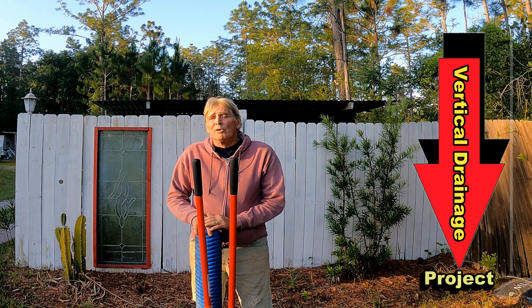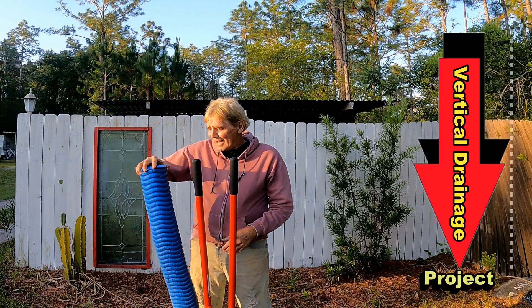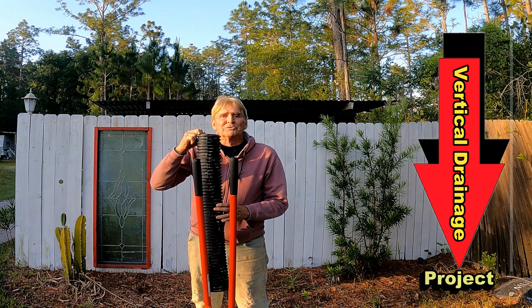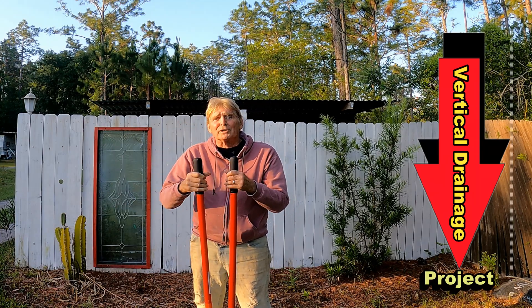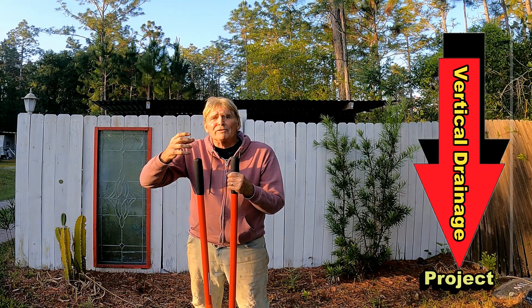Today we're going to do a vertical drain with two different types of material — the French Drain Man's pipe as well as ADS corrugated. We're going to use our post hole diggers, dig down below the hard pan, and install these two different pipes with a grate on the top.